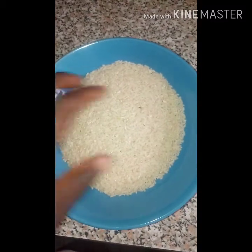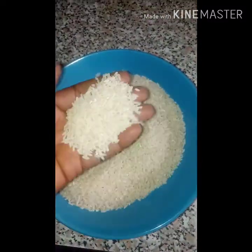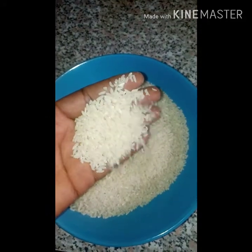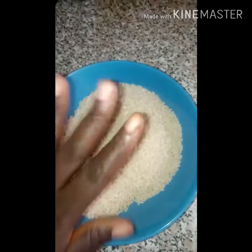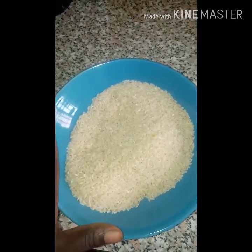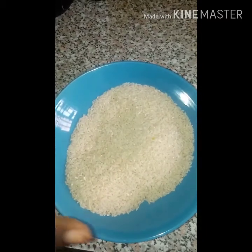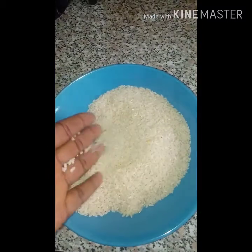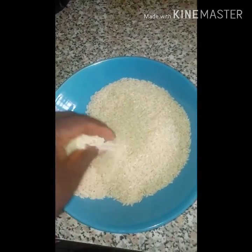You want to start out with raw rice — this is rice that is not parboiled. You want to take this rice and soak it in cold or warm water, depending on how quick you want to be, for about one to two hours, so that it will be completely soaked enough for you to grind it. This is what the rice looks like.